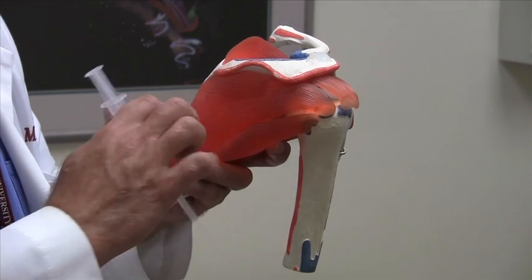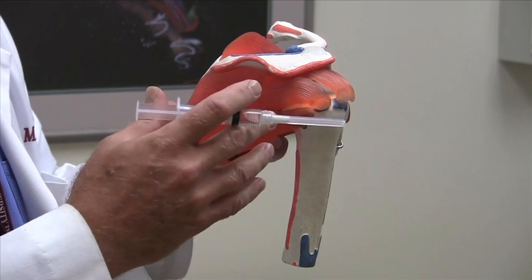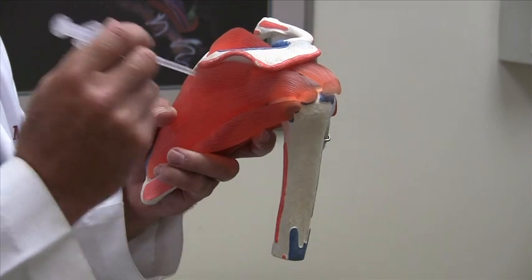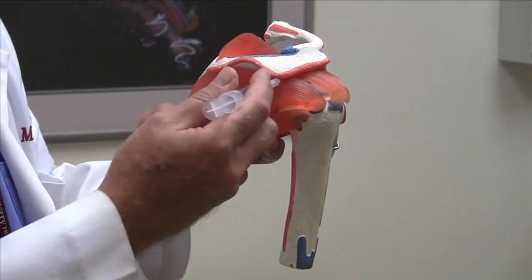Again, I identify that posterolateral corner. I first use Marcaine quarter percent without epi just for a local anesthetic, produce a skin wheal, and then inject a little bit deeper until you're into the subacromial space, then withdraw. As you withdraw, you inject as you withdraw.